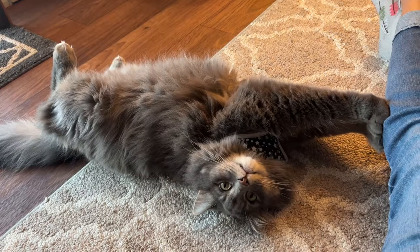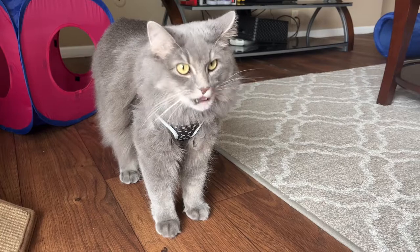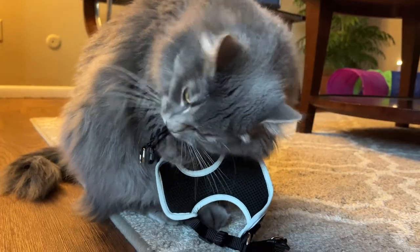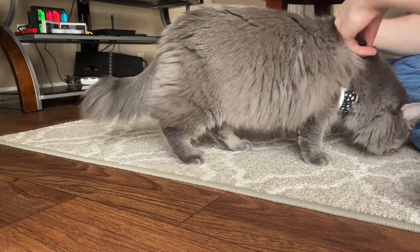She runs right into her carrier. Vest and leash training and walking your cat isn't right for every cat, but we thought it might be good for Marvel. In the beginning, it was seen as a toy just like everything else, but we've gotten to the point where you can get her into it with just coercing her with a couple treats.